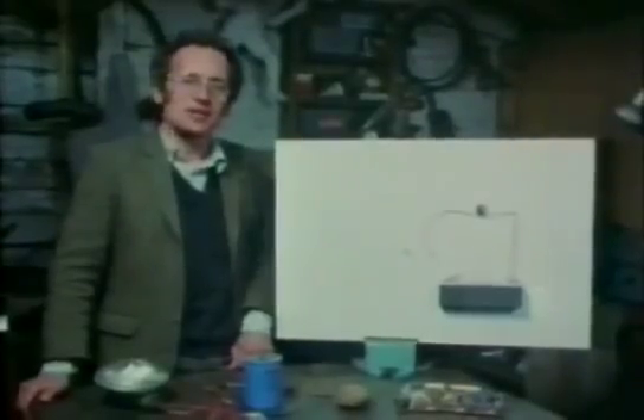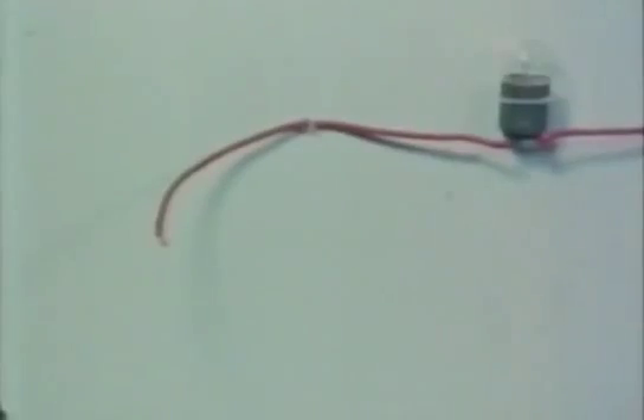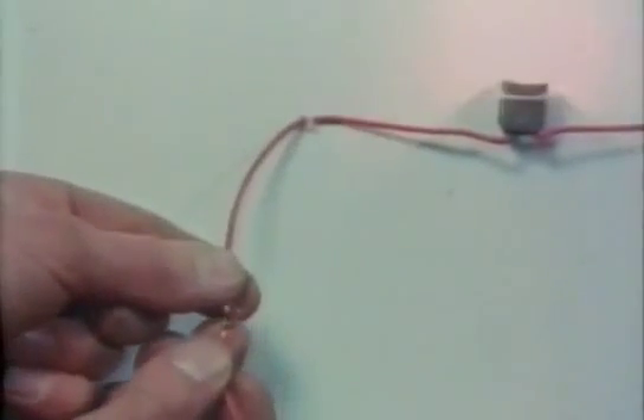One thing that makes electronics less intimidating to me is that all the circuits are made up of a relatively small number of different types of component. I can show you quite a lot of these just with a light bulb and a battery.